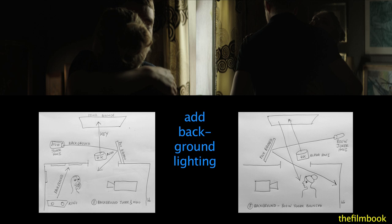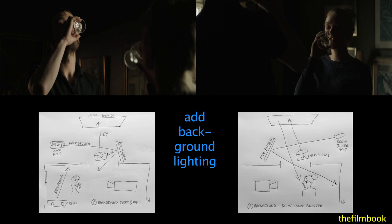In the left frame, Eric also added a Kino for the background, because he felt it was too dark.